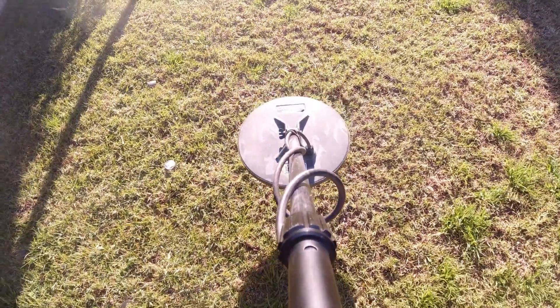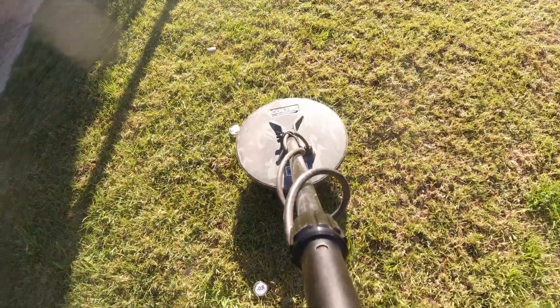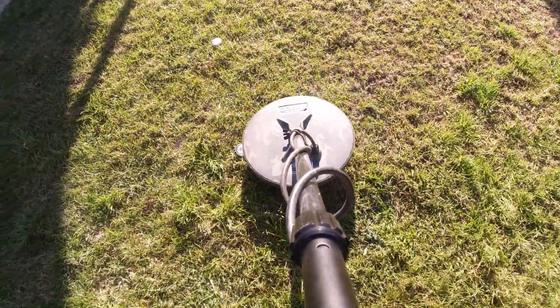So at the same depth in the ground, it's best to go low and slow if you want to pick up small targets, no matter what coil you've got.